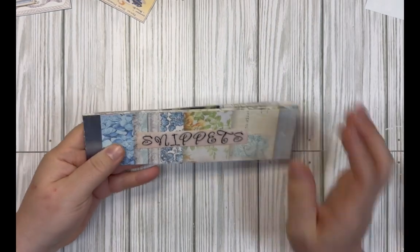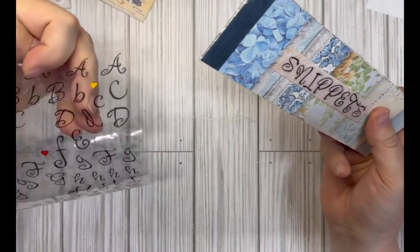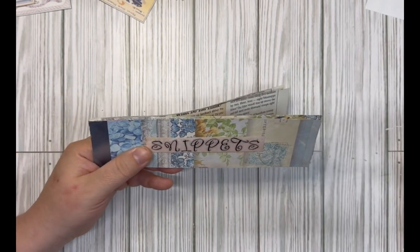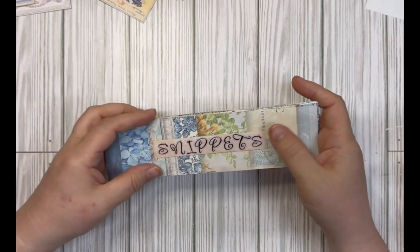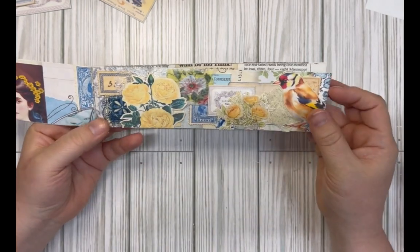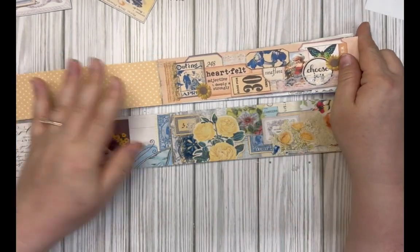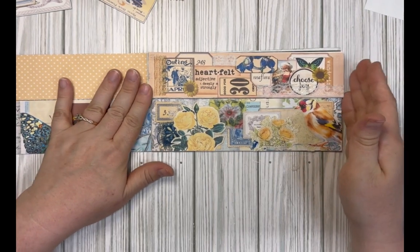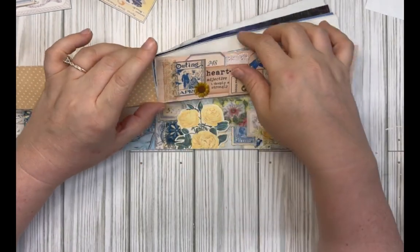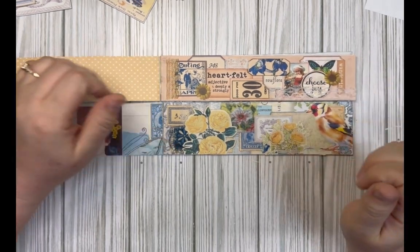Alright, there we are — I didn't have the greatest alphabet stickers so I just used some from the dollar store and stuck them on a little scrap piece of background paper. I'm not too worried about the cover — it's just me that's going to be using it, so I just had to put something there. And then we have our first snippet strip! I'm going to fill these two books up with beautiful strips like this. This one still needs a little three-hole pamphlet stitch to secure those in.